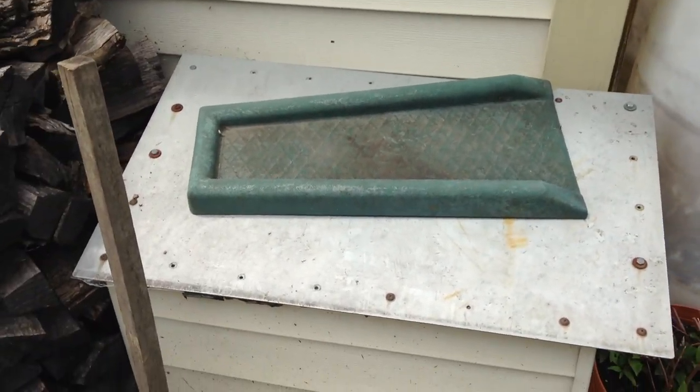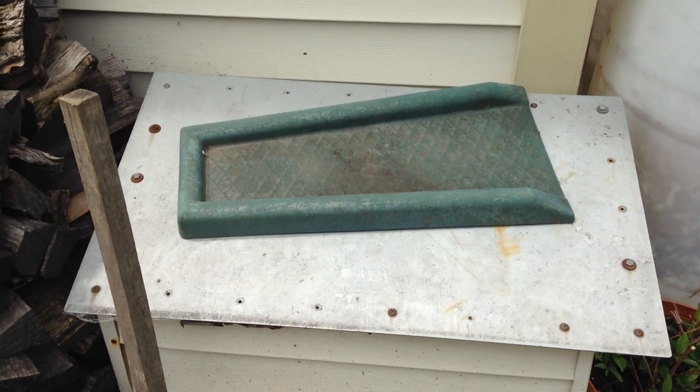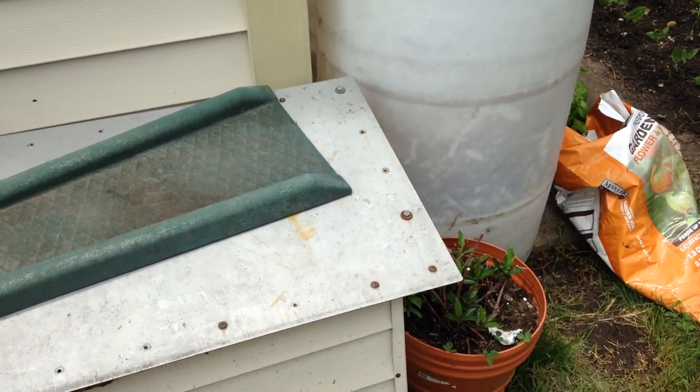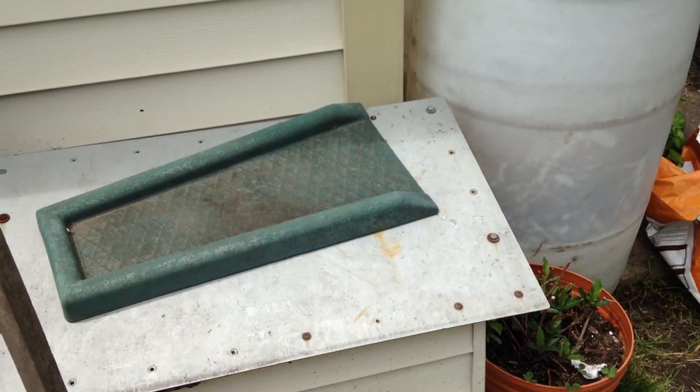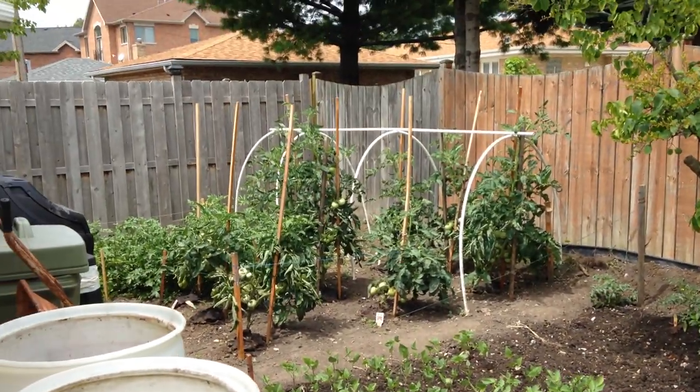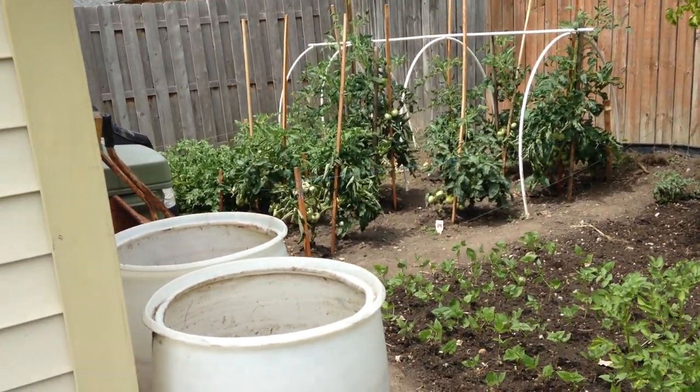Hello, everybody. Welcome back to another video. I'm recording another video on the same day because I want to show you how to hand pollinate a tomato and increase its yield by 50%. And now you may be wondering where I'm getting these statistics from. Well, I actually have doubled my tomato yield.